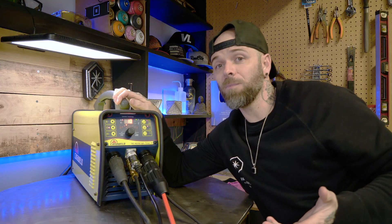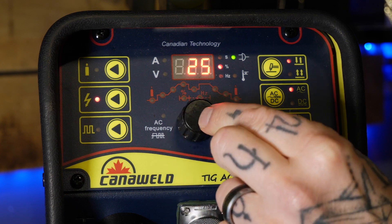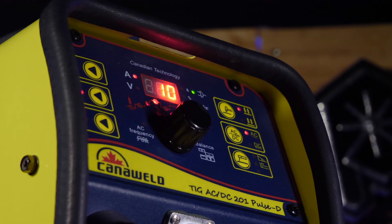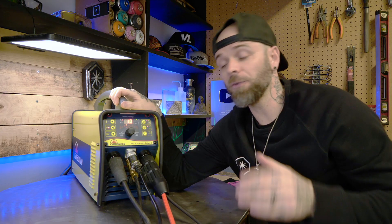The next thing I usually like setting up right away is my balance. Balance is very important because it's going to help you out with a few different things. This machine is set for alternating current — that's what you need when you're doing aluminum TIG welding, because we need the positive side of the AC cycle to clear away any surface oxide on the aluminum.